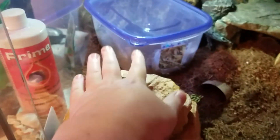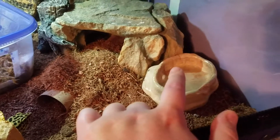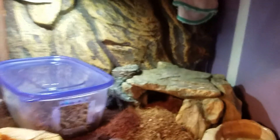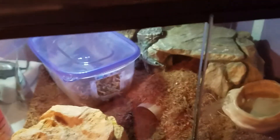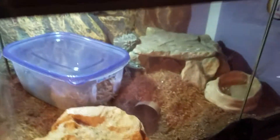This is her hot hide — you can see she's in it right now — and that's her cold hide, which is pretty big. Both hides were bought at PetSmart. Here's her little dish of calcium, which you should leave out all the time. The thermometer and hygrometer show the temperature is 71 degrees and humidity is 50 percent. You can get a small LED light if you want, but do not use a heat lamp — it is not good for the leopard gecko's skin no matter what the pet store tells you.